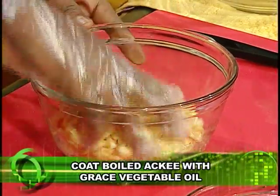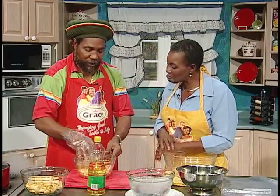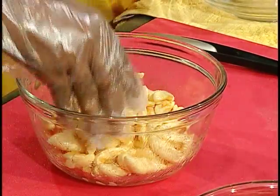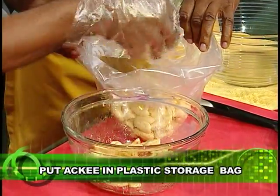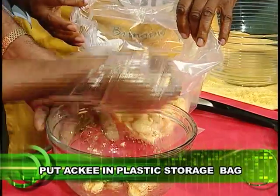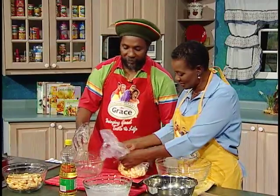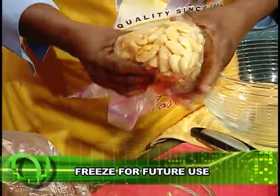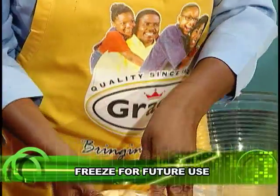Make sure they are all well coated. Just enough to coat them — you don't need a lot or anything like that. And what is the next step? You get a storage bag. And then you put this in the freezer. Get out the excess air and seal the bag. Consumers call us at Grace Kitchens many times to ask us for tips on how to store ackee. So can I tell them that this is a perfect way to store ackee? It is.